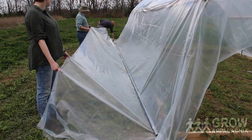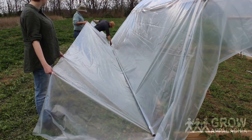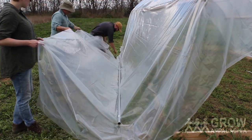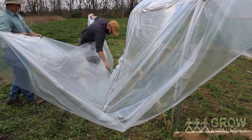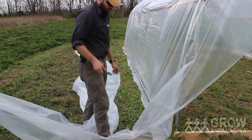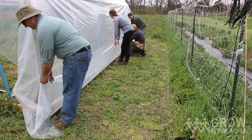Once you've installed the fabric clips, you'll need to cut off any excess plastic. You can simply use a razor knife and cut the plastic approximately six inches away from the pipe. Once you've completed one side, you can simply repeat the steps on the other side.